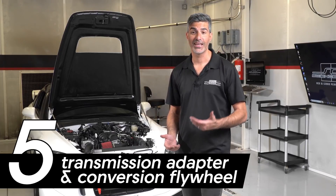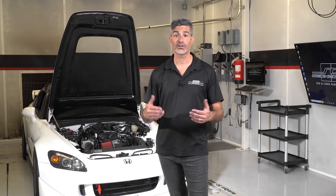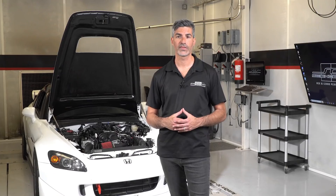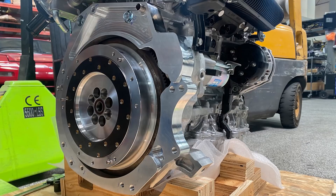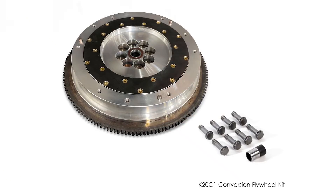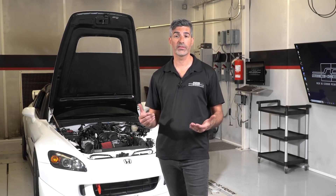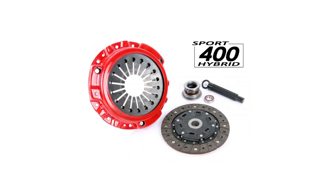The fifth category of components is the transmission adapter and conversion flywheel. The transmission adapter serves two purposes: first, to convert the mounting pattern of the K20C1 to the S2000 transmission; and second, to place the transmission as close to the OEM location as possible so that the gear selector is in the factory position. This single-piece billet aluminum adapter retains all factory mounting locations and includes dowels to precisely align the transmission to the K20C1 engine. The conversion flywheel allows any clutch kit designed for the S2000 transmission to work with the K20C1 engine. We recommend a clutch kit that can support more than 300 foot-pounds of torque — specifically the Science of Speed Sport 400 hybrid clutch kit and bearing kit.